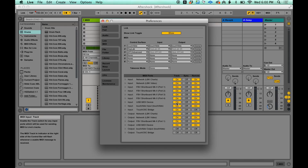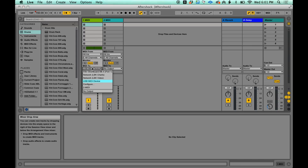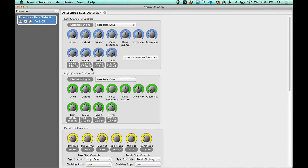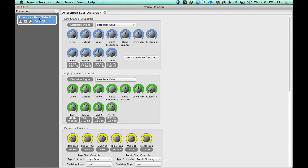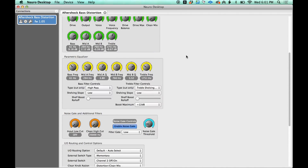On the input side, make sure this one says on. Then the next thing you need to do is just create a blank MIDI track — I've got one right here — and set the output of this to USB MIDI device, that same one from the Preferences window. You want to set the output of this track to your Source Audio pedal. Now once you've done that, go back to Neuro Desktop and click on your pedal. Right now I have an Aftershock bass distortion pedal, and if you hit this little gear icon it'll pull up this page — these are all the different parameters you can adjust in your pedal.